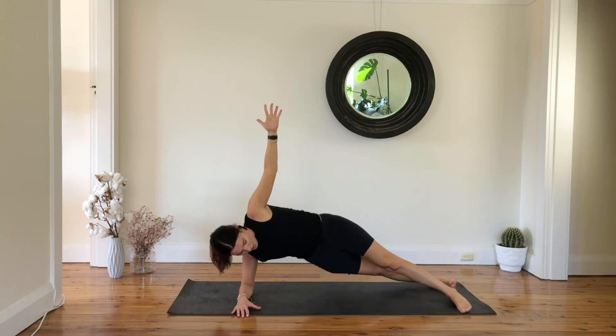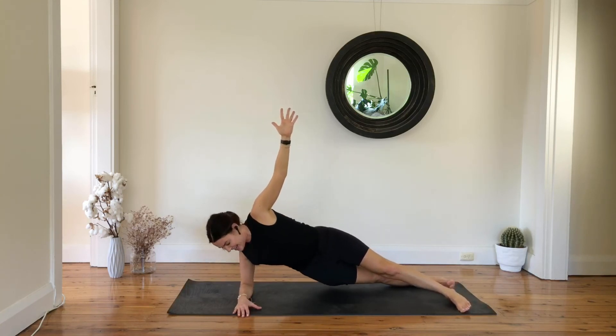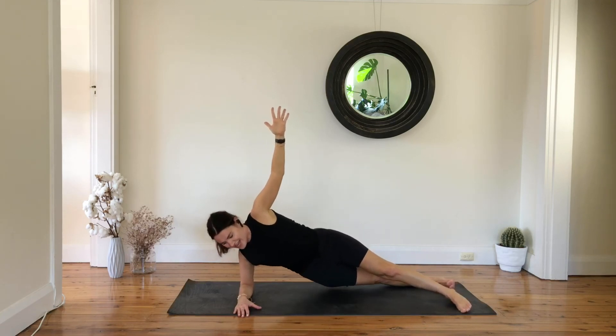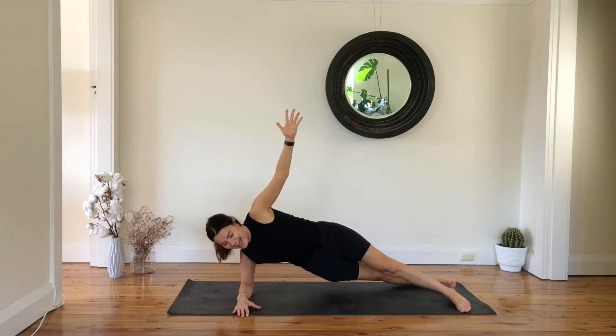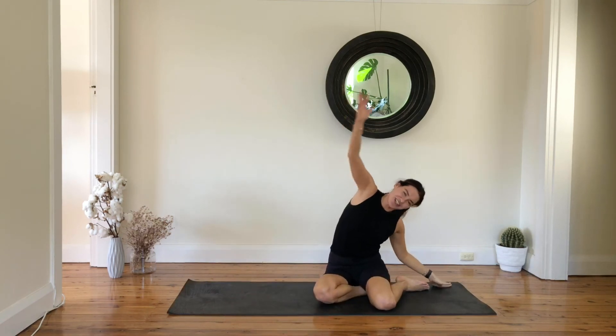Five, four, three, two, and one — slowly lower down. Great work, just stretch it out.